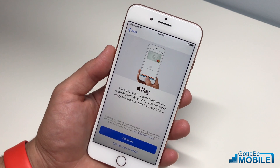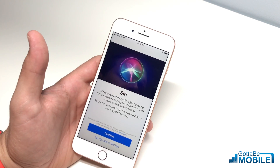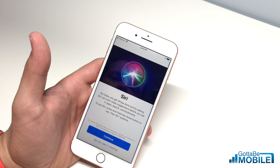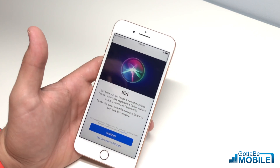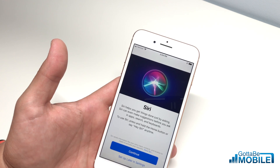Now we can set up Apple Pay right here, or we can set it up later in the Wallet once you've added all your cards. Next, you need to decide if you're going to use Siri. You can say yes, you're going to use it.